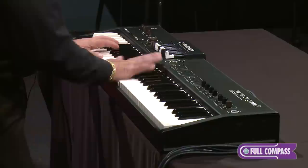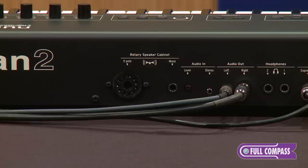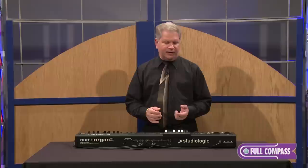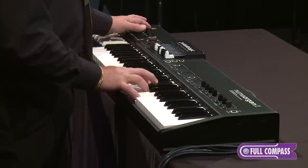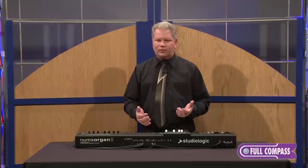I have a foot switch — when I step on it, it's going to change the rotary speed. One of the very cool things about the Numa Organ 2 is that there's a physical 11-pin Leslie jack directly on the back panel that allows me to connect a real Leslie speaker. The controls for the rotary, whether it be foot switch or the paddle control on the front, will also control the real Leslie speaker. In the middle of the paddle Leslie control, I have a brake which will literally stop all motion. As I rotate the paddle to the right, the rotary will spin up and then go back to a brake position.